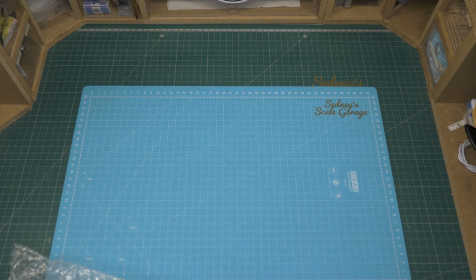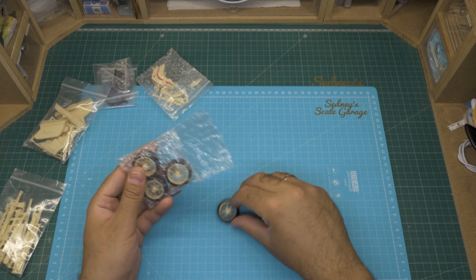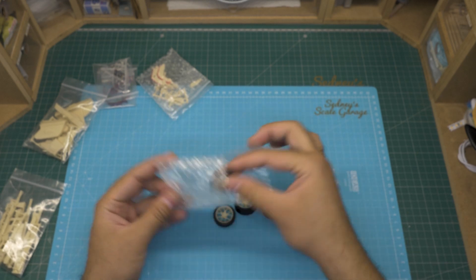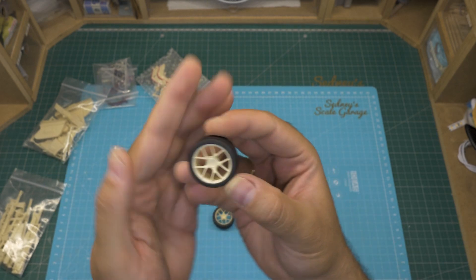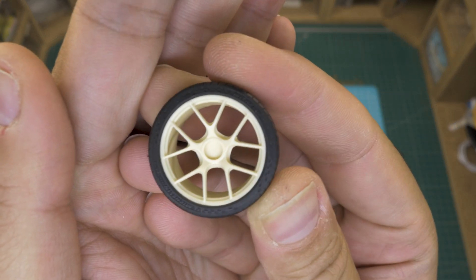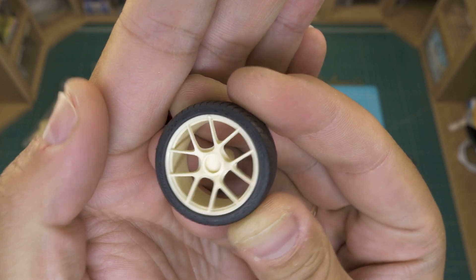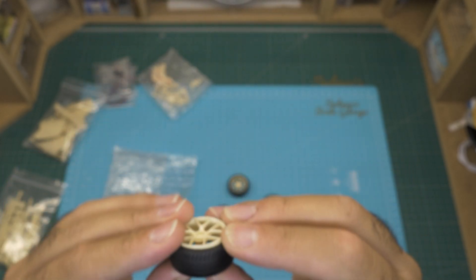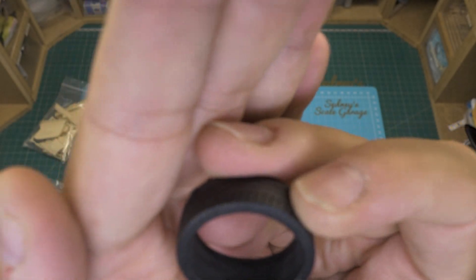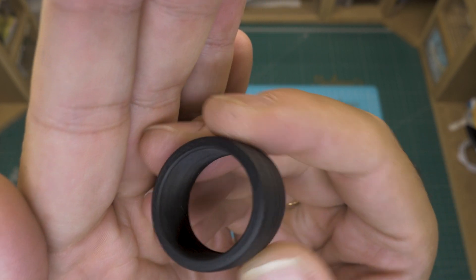Here's a bag with the other set of rims in the kit and the tires. The detail in these rims is stunning. And take a look at this — the tires are perfectly branded and detailed on the sidewalls, so great. By the way, they are flexible, not rigid.